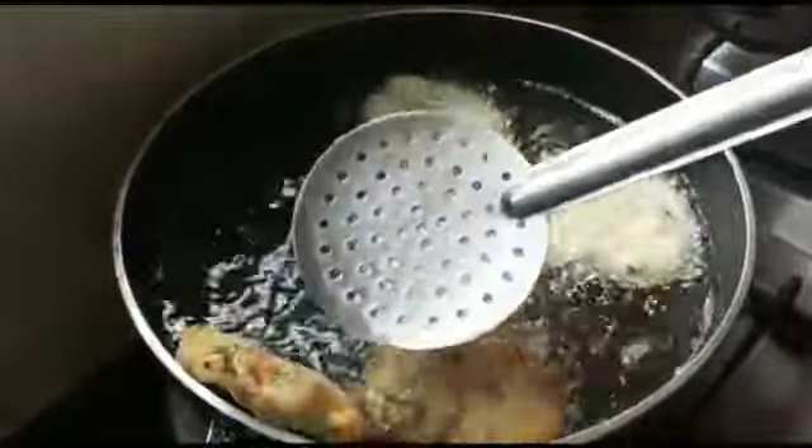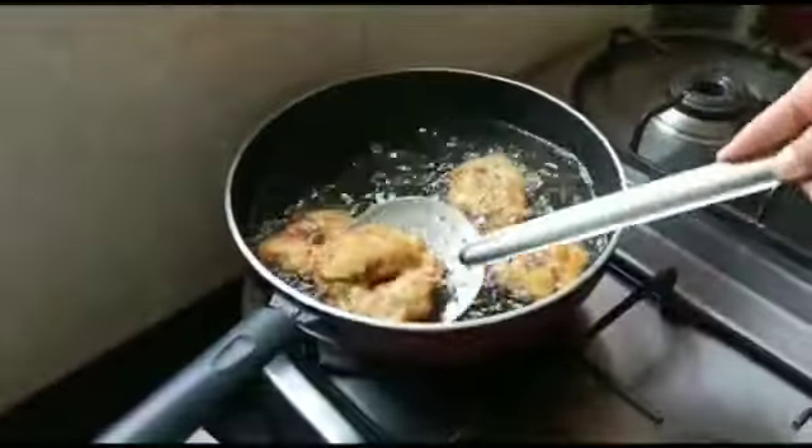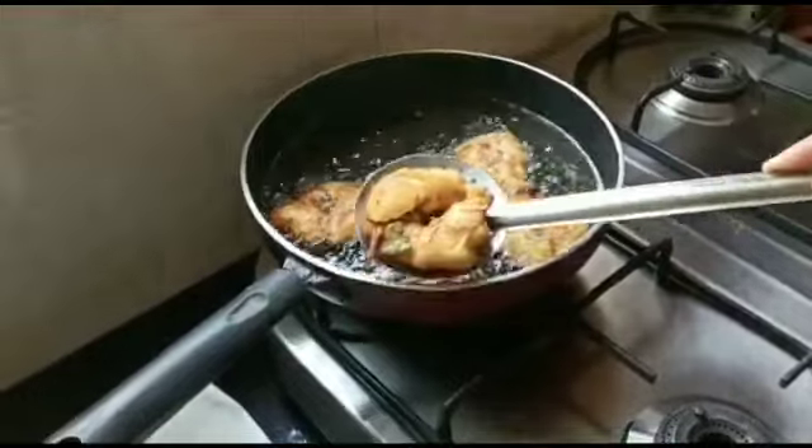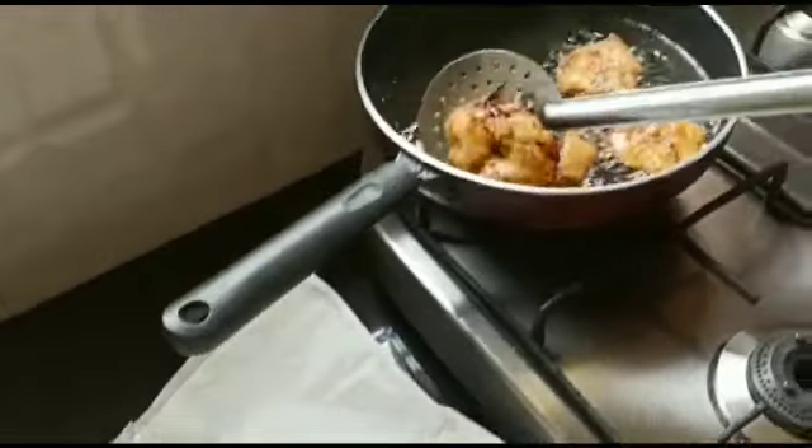Deep fry the vadas till they turn golden brown in color. Flip them once or twice until they cook completely. Once they are done, take out on tissue paper and serve hot.